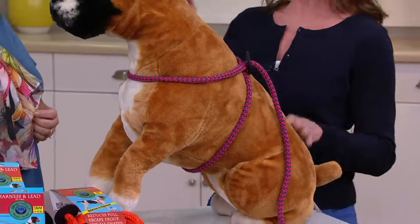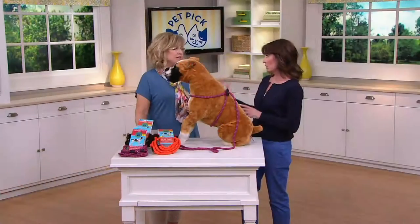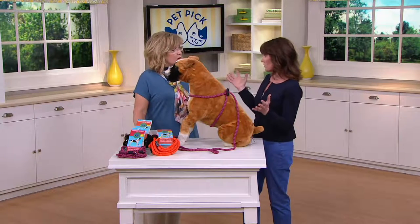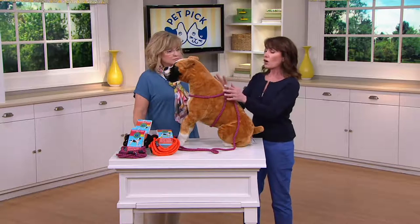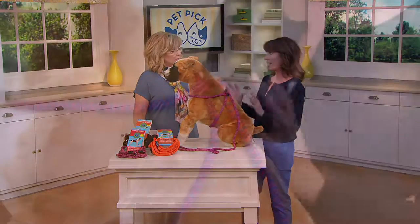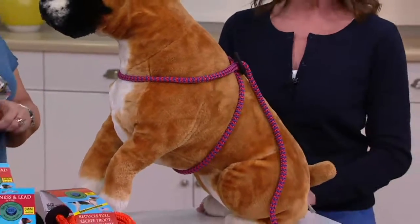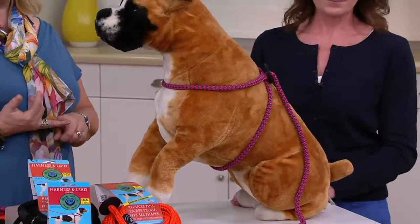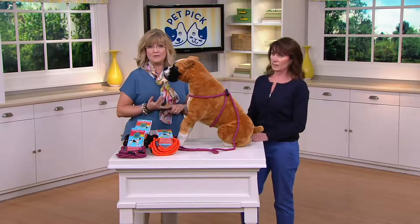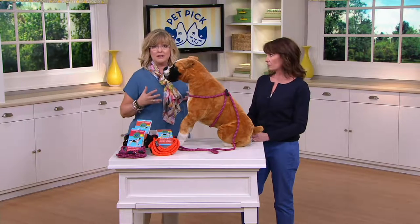A lot of dogs knew how to back out or wriggle out of their harness — little Houdinis! And then they were loose, running around. This harness actually prevents that, because when the dog starts to back out, it tightens around them. It's very comfortable for your dog yet very escape-resistant. If you have a dog that gets out of their collar or even a regular harness, they'll have a very hard time getting out of this.